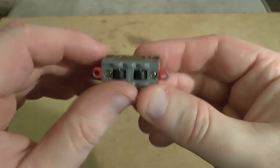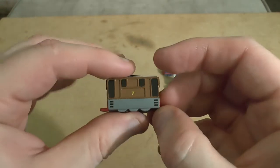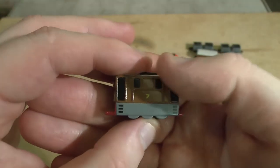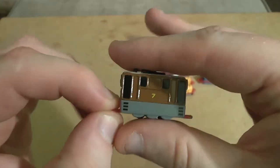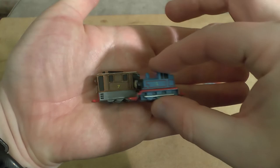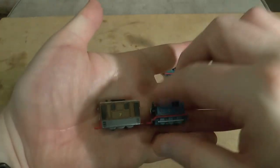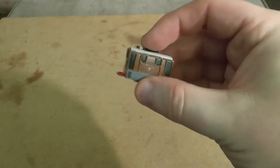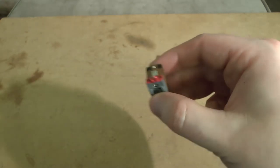Moving on to Toby the tram engine. He's got the same running gear — I could possibly take him apart but I'm not going to. He's quite well done, although obviously you're missing the detail of the wooden slats and things. For a toy of this size it's really quite remarkable. He is actually one of the bigger ones — there's a fair chunk of metal to him. He's obviously not as long as Edward or James but yeah, I like Toby. I don't think this came with Henrietta though, or at least I didn't get one.